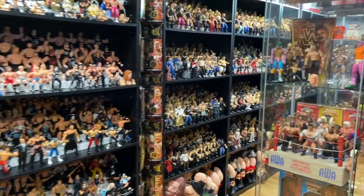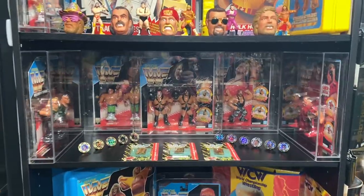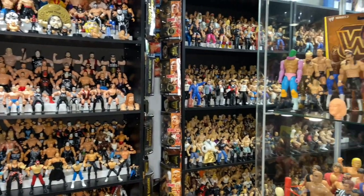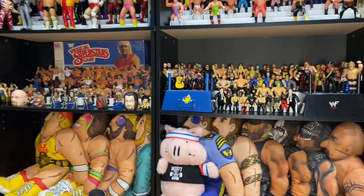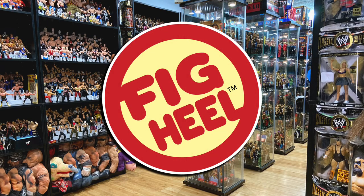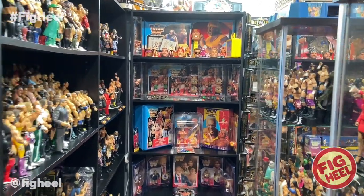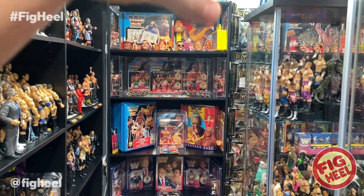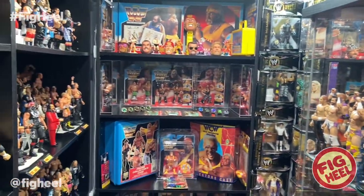Welcome back to the Fig Heel YouTube channel. Today we're going to be taking a look at my Mint on Card Hasbro Collection. If you're a frequent flyer here on the channel, you know that from my last tour video or my weekly videos, I've always had my Mint on Card Hasbros on this shelf and the shelf next to it, but recently you've noticed that it's changed.